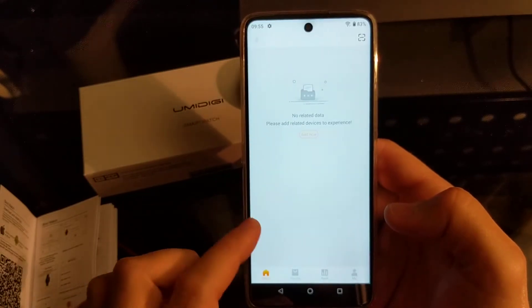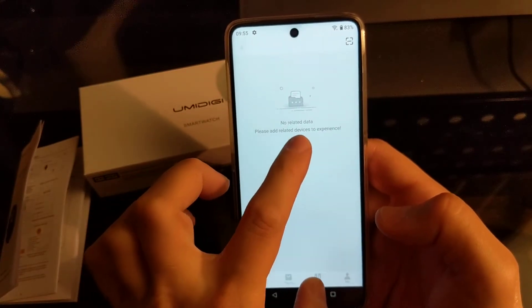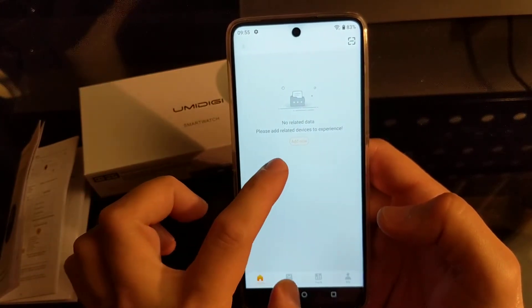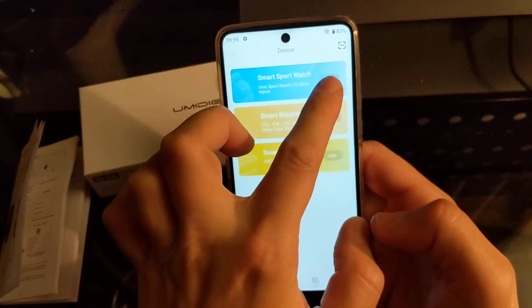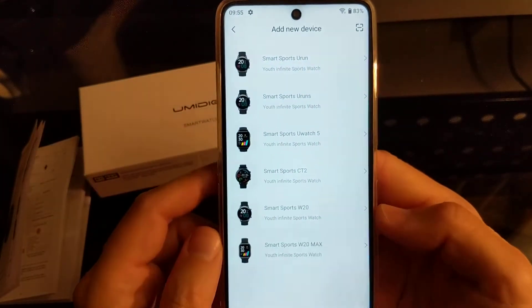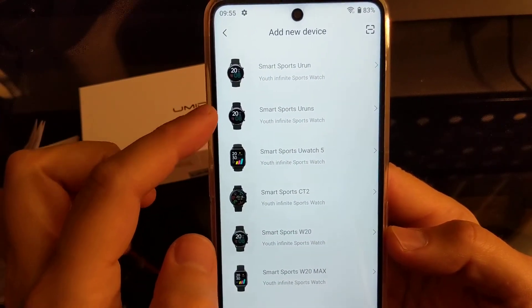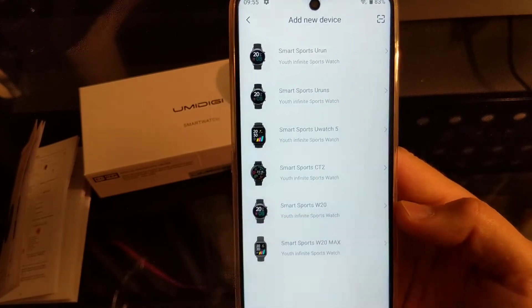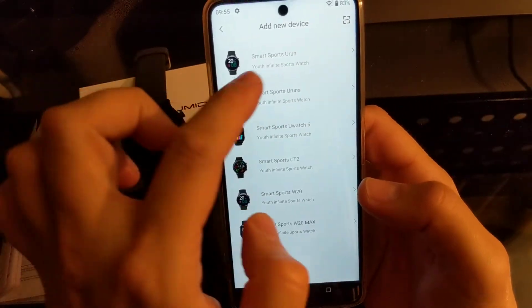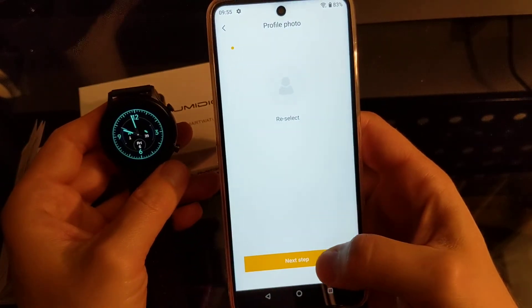Okay, so the app has a pretty similar interface to other smartwatch apps. Let's pair the device — let's go to 'Add Now'. It shows a smartwatch selection screen with a few models to pick from: sports, S Watch 5, CT2, W20, W20 Max. This is the correct one, so let's go to the next step.